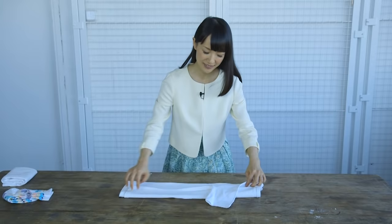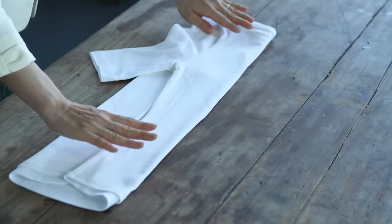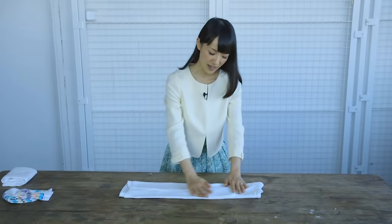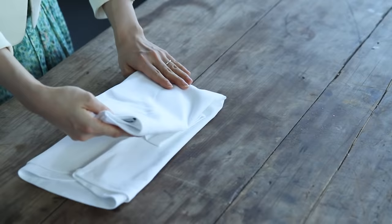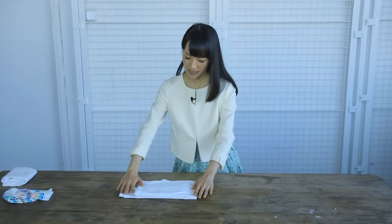First, fold both sleeves like this. Now, make a long rectangle with the body of the item in the middle. Then fold it in half.